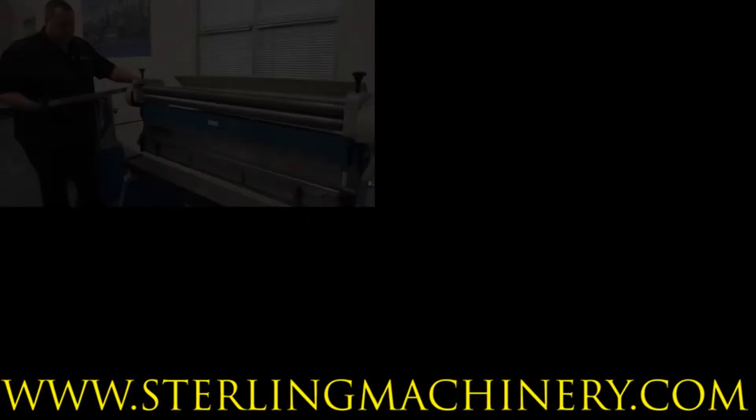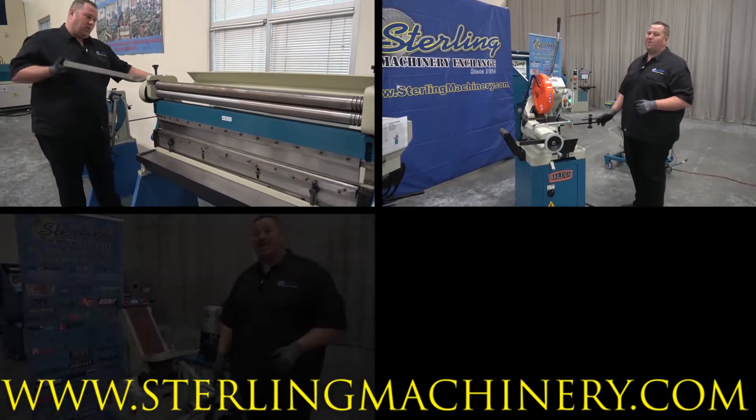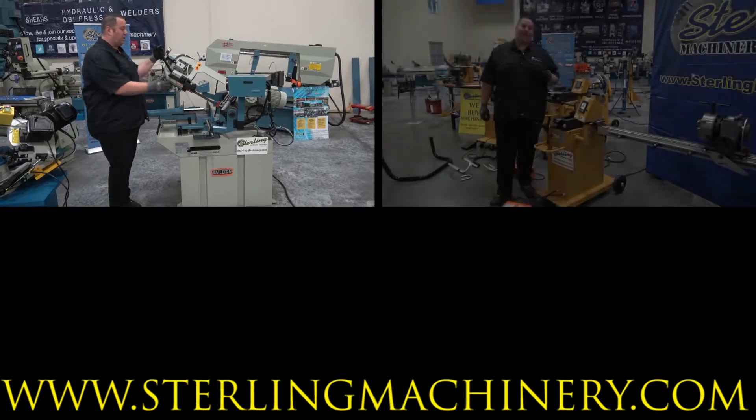Make sure to ask us about great financing options available so we can make sure to fit all your financial needs. I hope to talk to you soon about some great machinery. You know our motto: eat, sleep, machine.